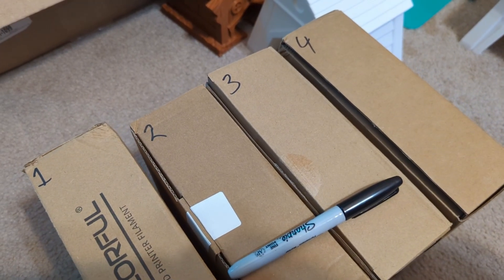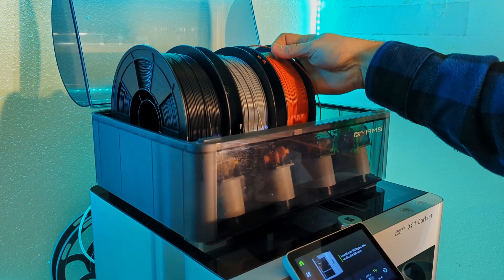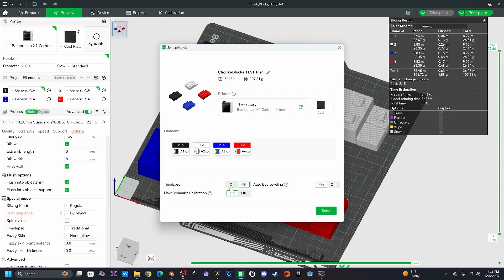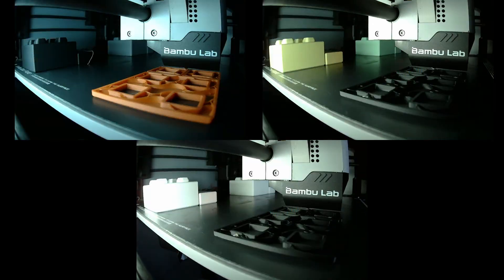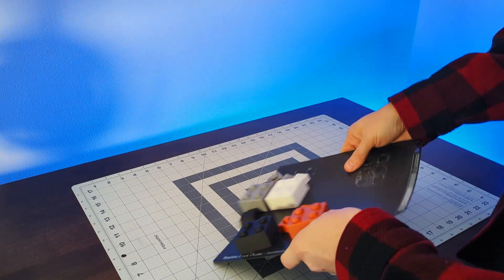I labeled all the boxes to keep track of everything and loaded up filament in my AMS system so I could easily swap between materials. I then loaded some test pieces into my slicer and it was time to start printing. For the test prints, I'm using a 0.4mm nozzle with everything set to generic PLA — because I'm a busy guy and I just want filament to work without much fuss.